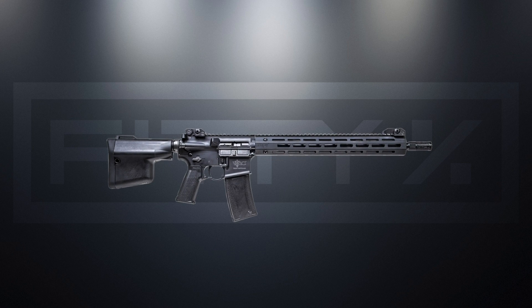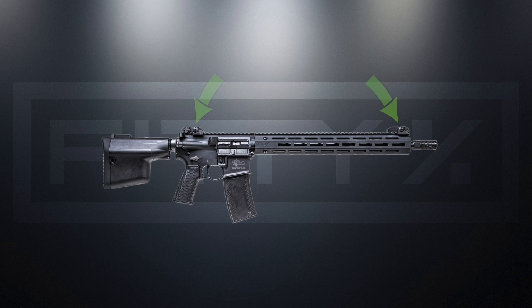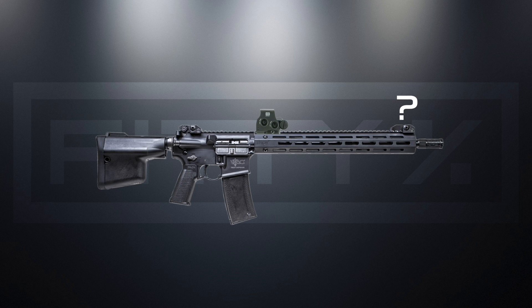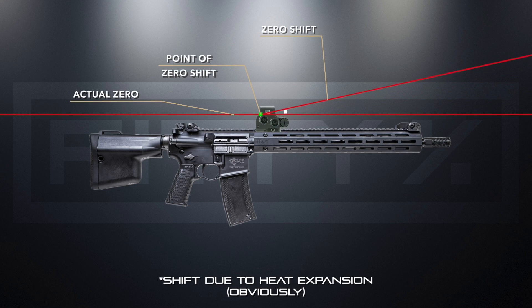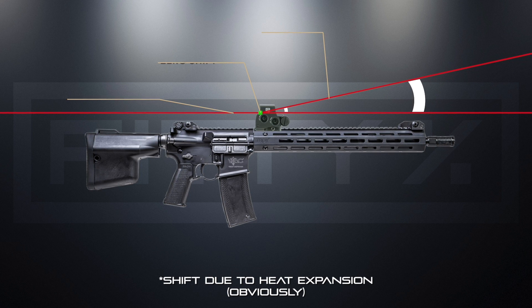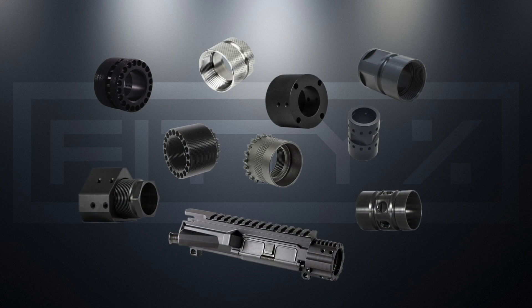On most modern AR-15s you'll see a free-floated rail installed, and if it's not specifically built for long-range use, you'll find iron sights or backup iron sights installed. Now if it's a bad idea to place an optic on the handguard because it may affect your zero, why would you have confidence that your irons or backup irons would maintain zero? To my logic — and I might be wrong — it seems that an optic mounted here would show less of an impact on zero, because any shift in the axis would be worse the further out the sights are from the point of the shift.